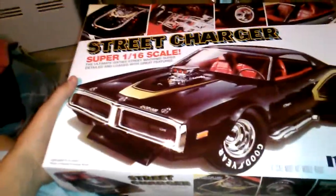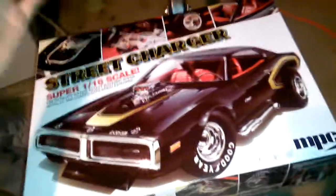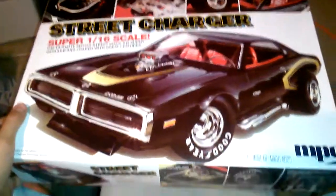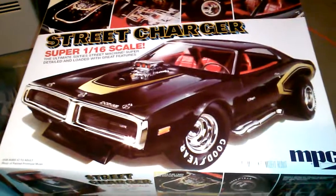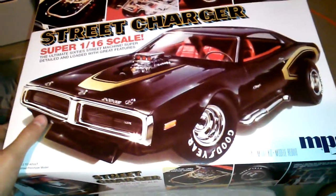I'm like the rookie against all the senior guys — they know what they're doing, whereas I'm still figuring out half the stuff. I've never done bare metal foil, I've never airbrushed. Stuff like that. Alright, see you guys later. Thank you.